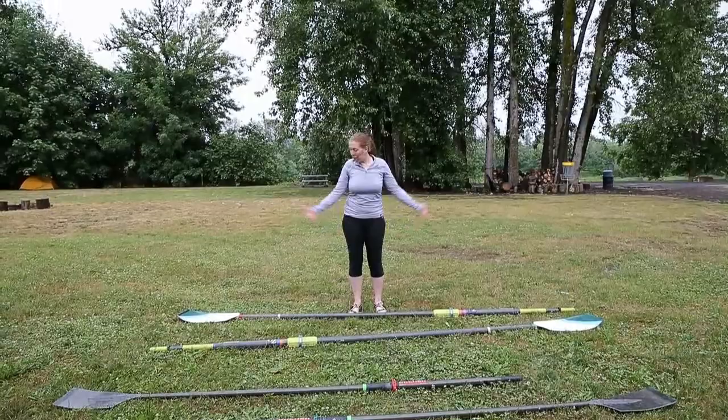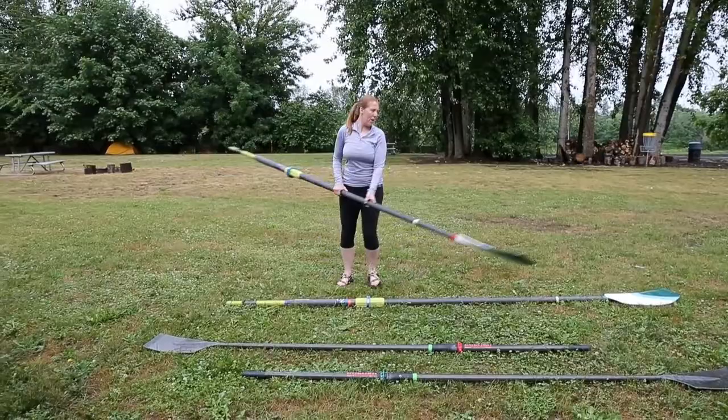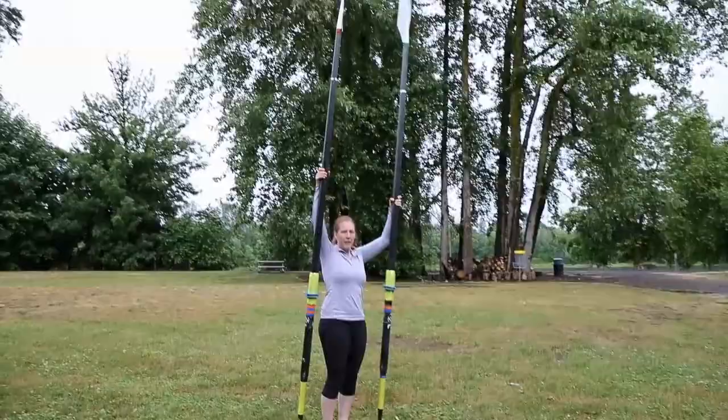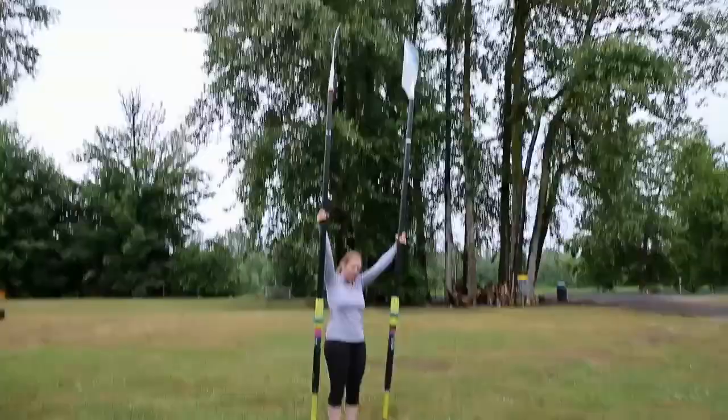I figured out one thing: how to carry these things. You turn them around so they're in the same direction, find the balance point in the middle, and go like this. Then, as you turn, you try not to stab someone. Sometimes you have to carry them up high in order to get past the dock or somebody. Otherwise, you just walk along.